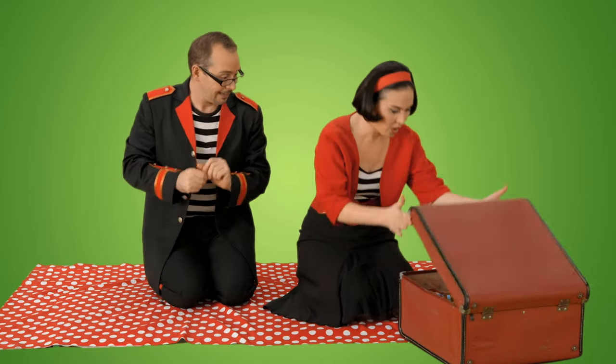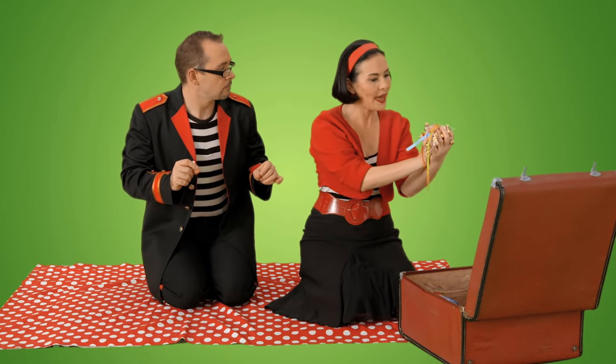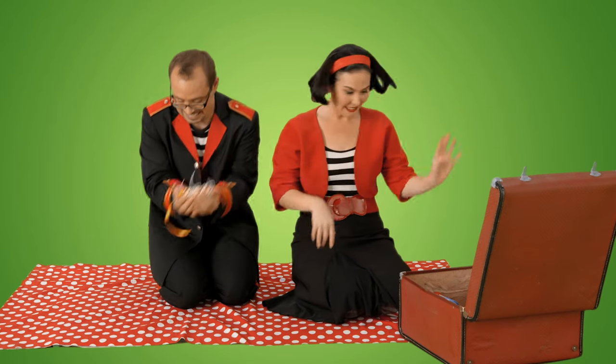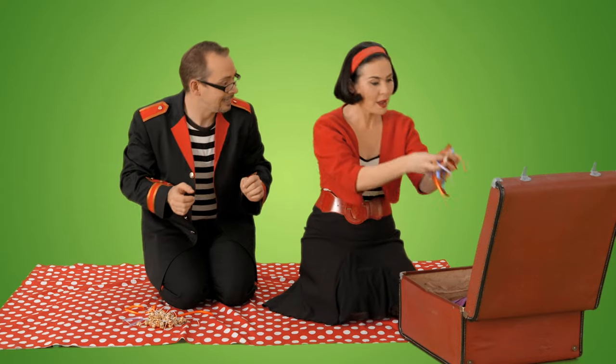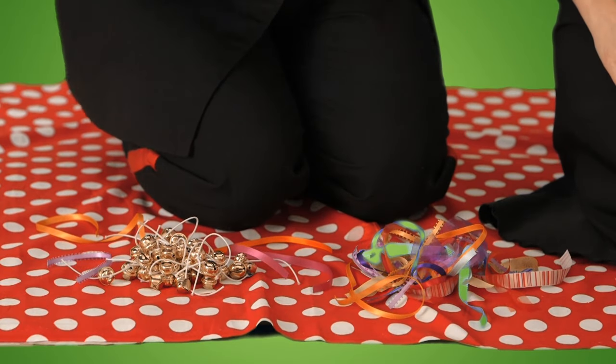Oh great. I wonder what instrument we're making today. Oh, something using bells. Bells. I love bells. And some ribbon. I wonder what we'll make with all of this. Shall we have a peek and see?